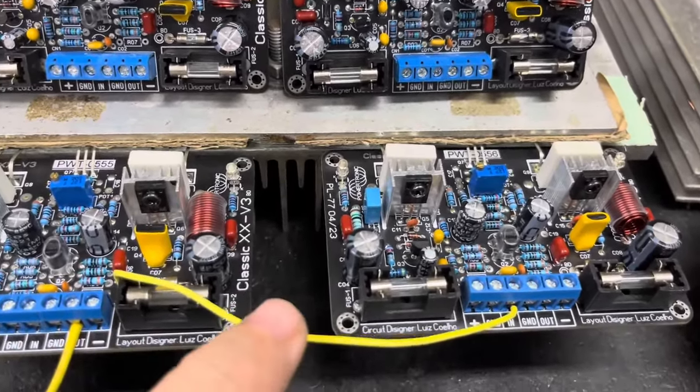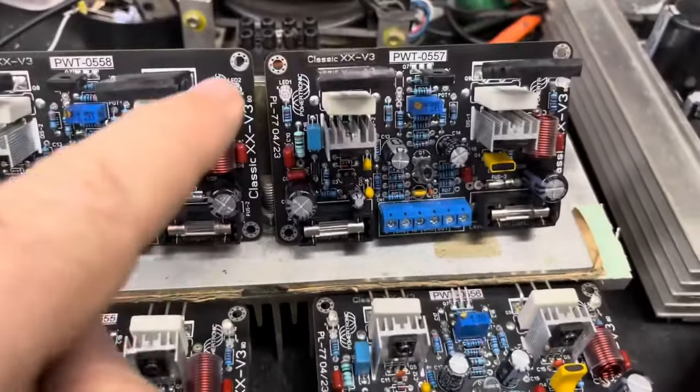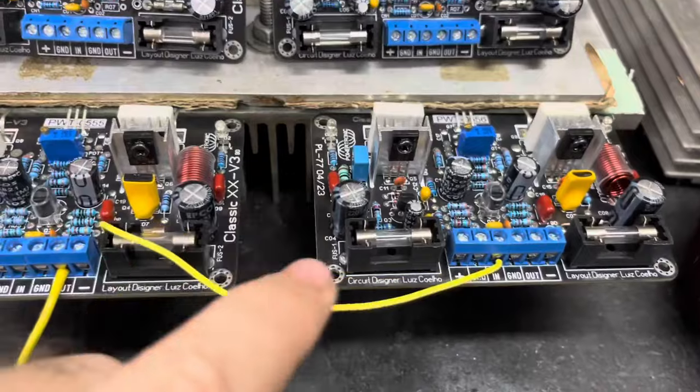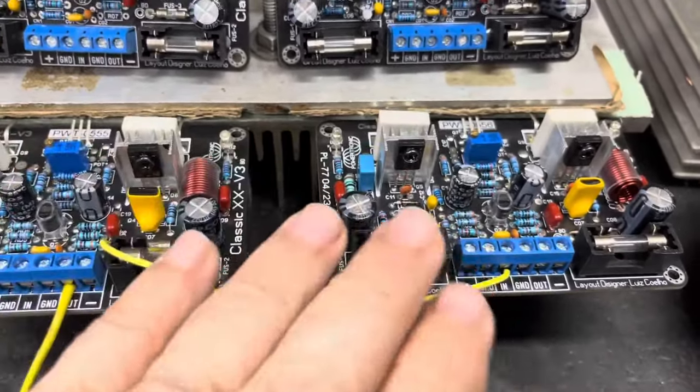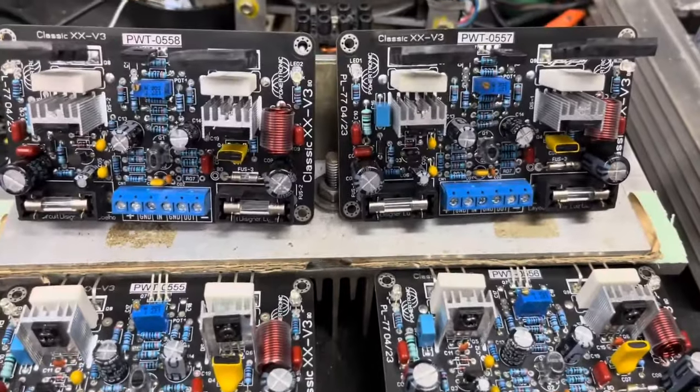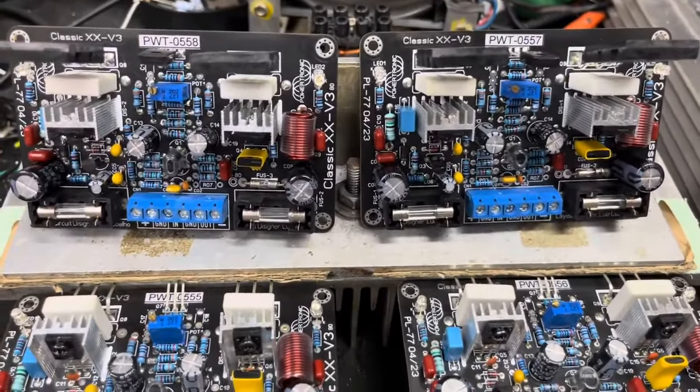Vai um fio amarelo e um verde. O verde vai ser ligado nesses dois conjuntos e o fio amarelo aqui embaixo. Vamos testar primeiro esse monobloco de placas e depois fazer o teste das outras duas.